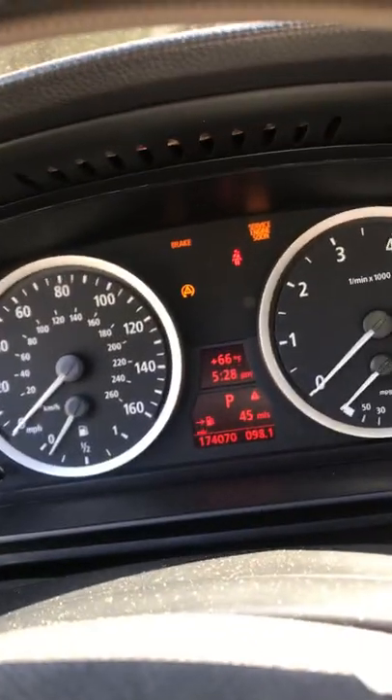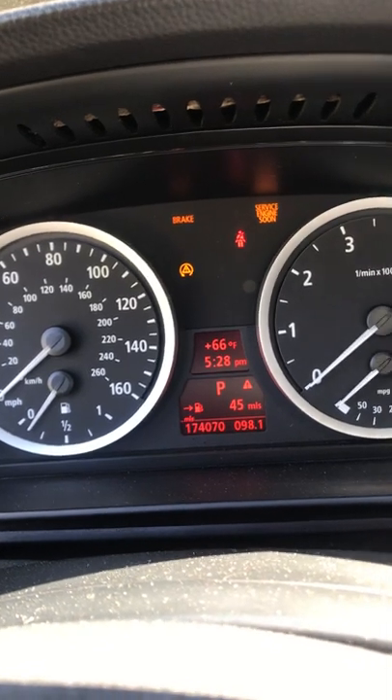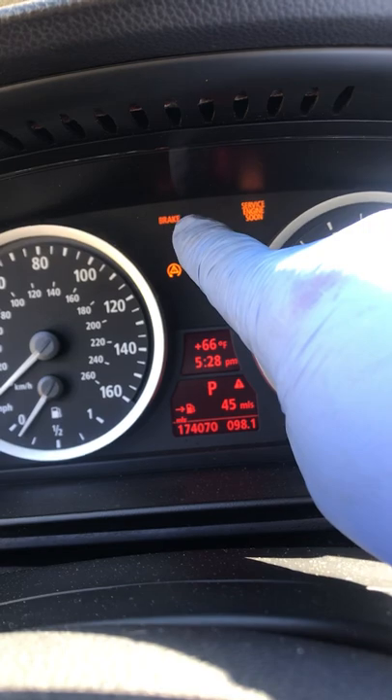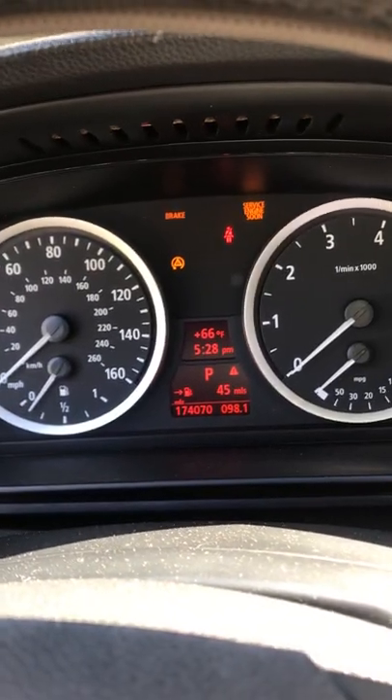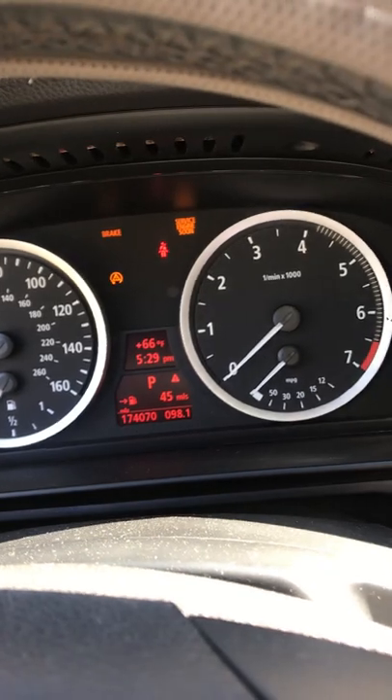Today I'm working on a 2006 BMW 5 Series 550i. I keep getting a pop-up on the dash where it shows the DSC is not working — it shows up red. I also have a brake light on the dash; the service engine light is on because it's not started, but it is triggering a little orange triangle, the brake light orange, and it also shows up with the car leaning to one side.